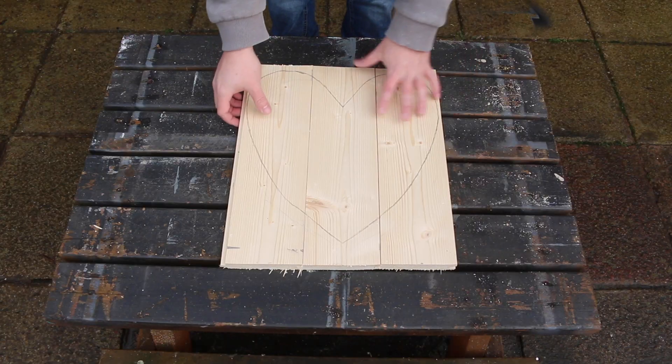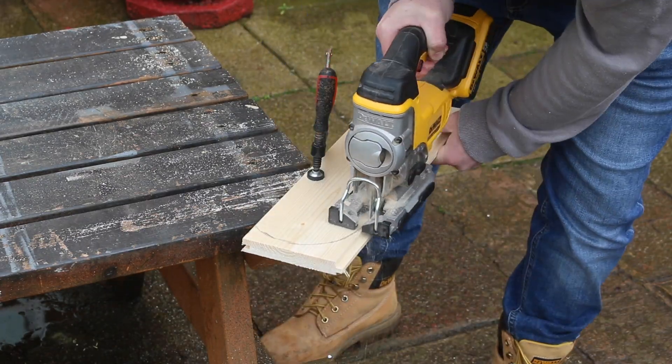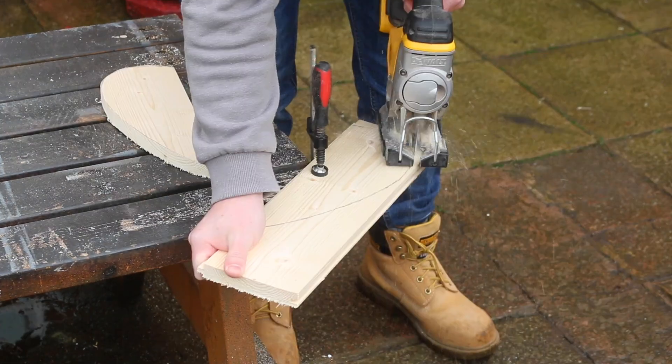Once I've got the boards cut to length, it was just a case of butting them up next to each other and drawing a rough shape of a heart. To cut out the heart shape, I used the jigsaw — it makes really quick work of this job. If you use a hand clamp as well to just secure it to the table, it stops any kind of vibrations.